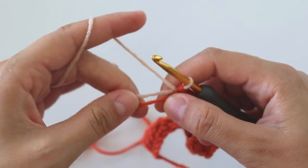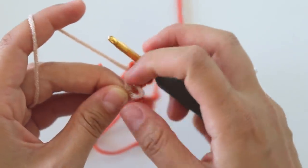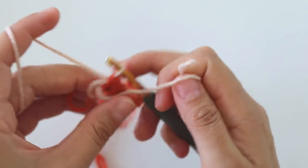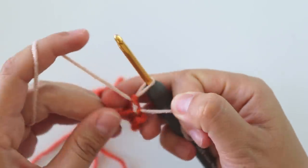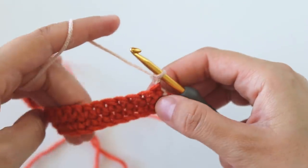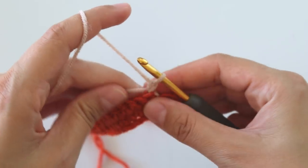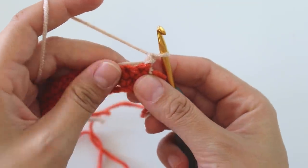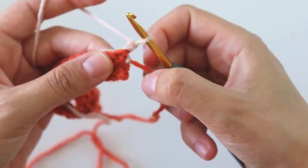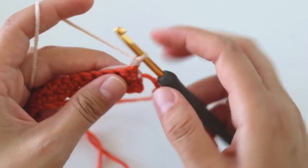Take color B and complete the single crochet with it. If you want, you can make a knot here. I will not cut this yarn — I will hide this tail while I'm working. I will carry this yarn and this one too. Never cut the yarn.